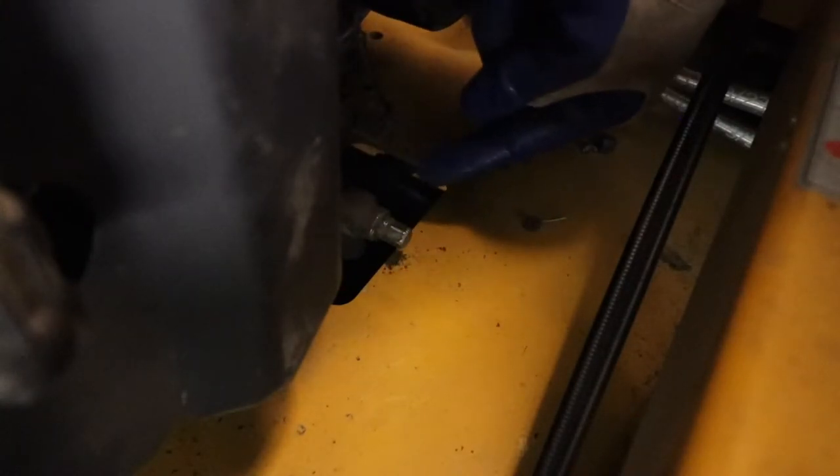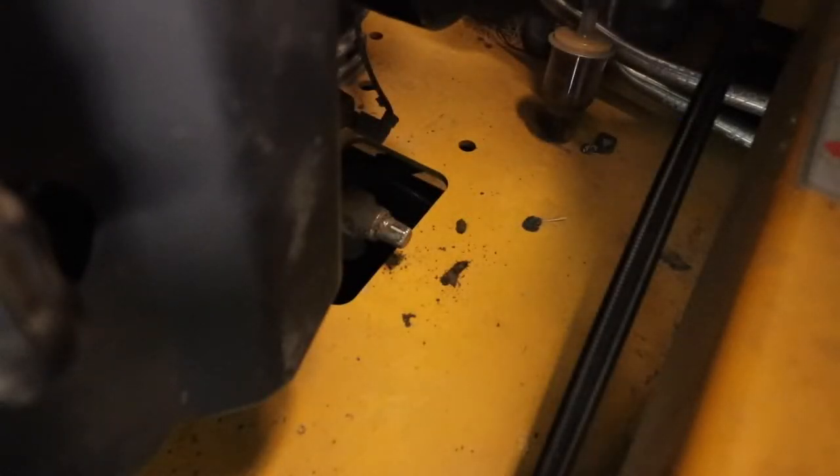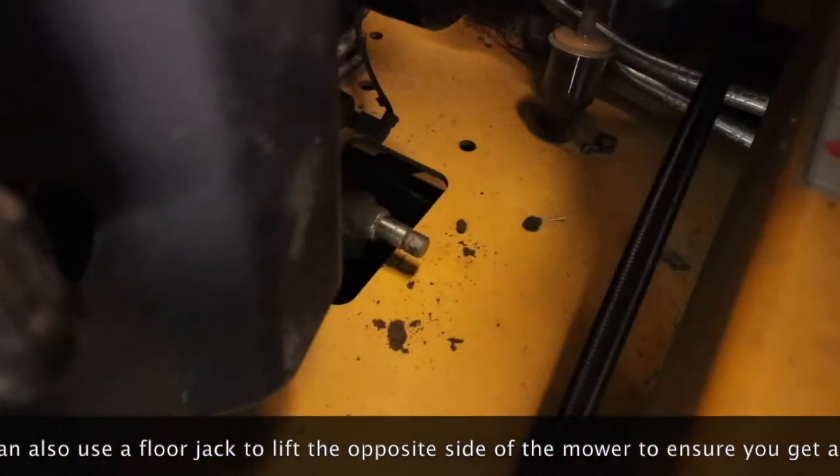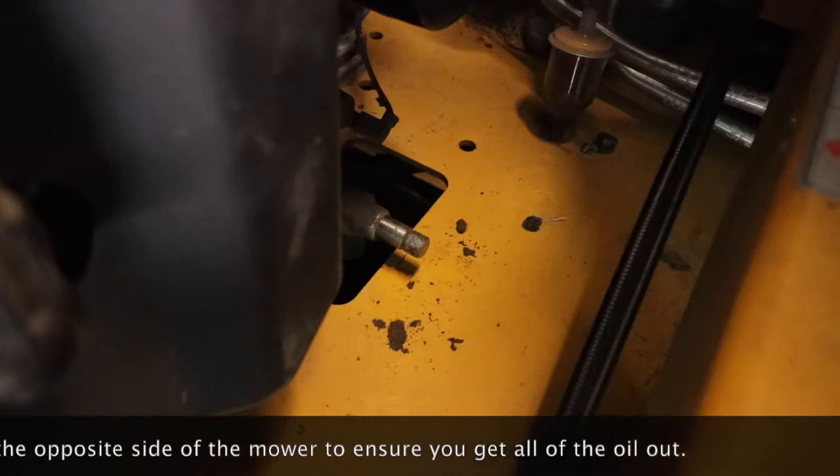The nice part about the Hustler Super Z is that the oil change is so convenient. Now that we have our drip pan underneath there, we are going to unscrew this with our 10 millimeter socket, and that's going to relieve the pressure and the oil should fall straight down into your oil pan. It hits a certain point where it stops — you don't have to unscrew it all the way. Just start releasing it until you see the oil flowing, then wait a few minutes until it slows down to a drip or completely stops.